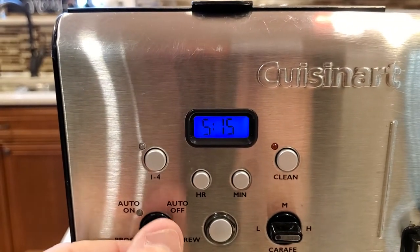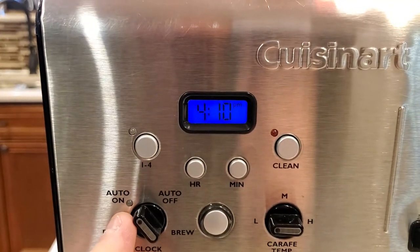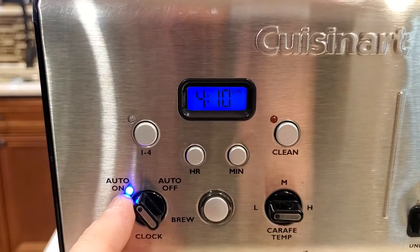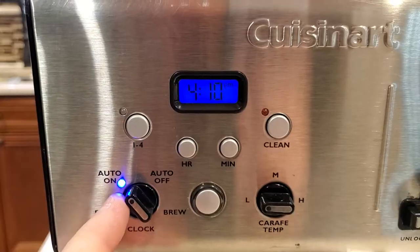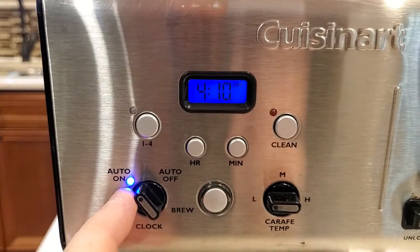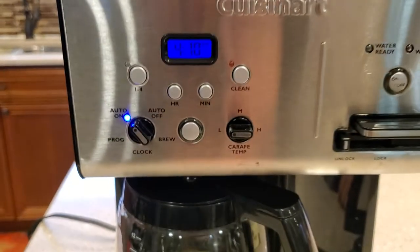Then if I want it to come on, I'm going to move the switch over to auto program. Now nothing's going to happen yet — I've got to hit this switch. That says the auto program is going to start. So make sure you hit this switch with it in the auto on position. If I hit it again, it turns it off. So with this light on, I know that at 5:15 AM in the morning, this is going to start brewing coffee.